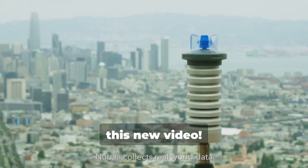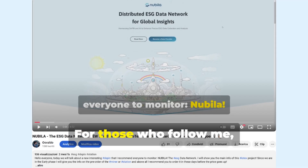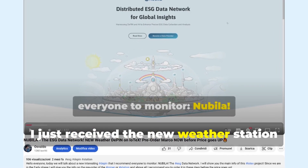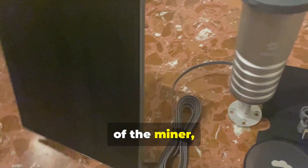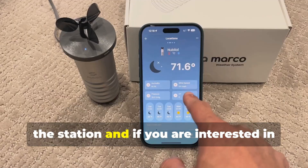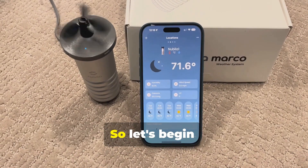Hello everyone and welcome back with this new video. The Nubala Marco is here — the ESG data network on IOTEX. For those who follow me, you already know that I released a video three months ago at the beginning of the presale. I just received the new weather station from AmpChant Mint. In addition to showing you the unboxing of the miner, I also want to show you the installation and onboarding with the Nubala app. I was really impressed by the quality of the station, and if you are interested in the project, I recommend you pre-order it in these days so as not to miss the last bonus airdrop. So let's begin.